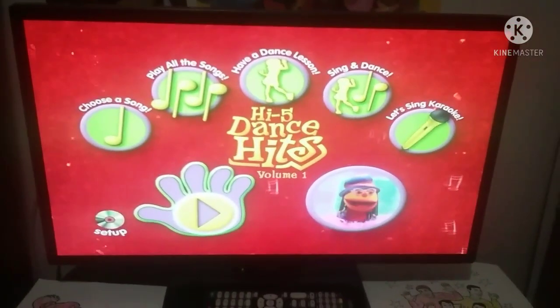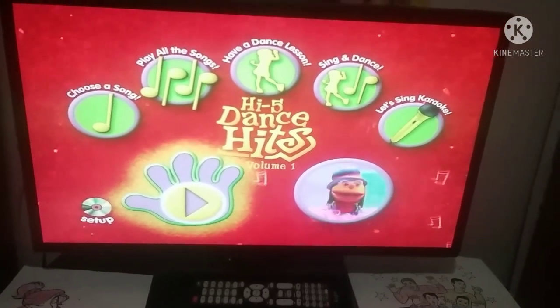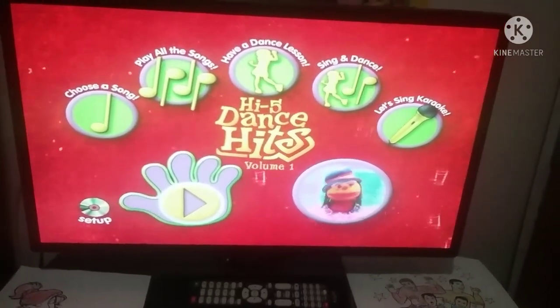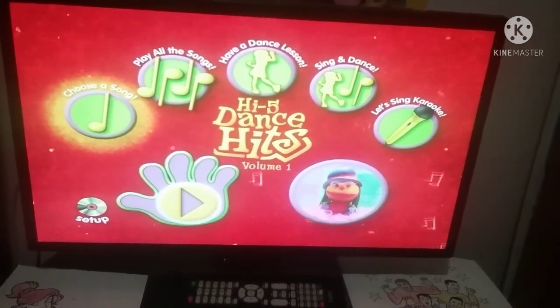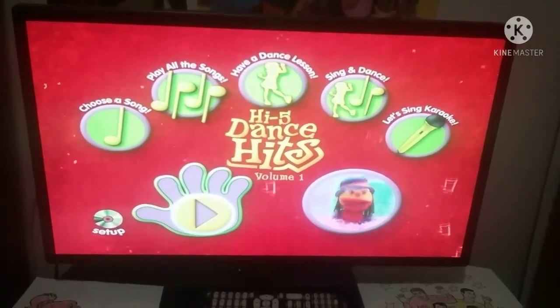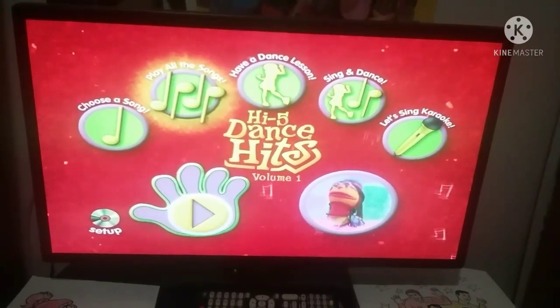If you want to play all of Dance Kids, just select the big play button — it's the triangle in the big hand. To choose a song, select the single musical note and then choose which song to play. If you would like to play all the songs together, select the button with lots of musical notes.